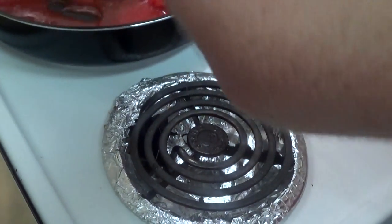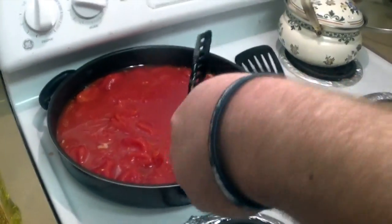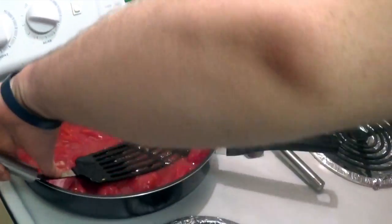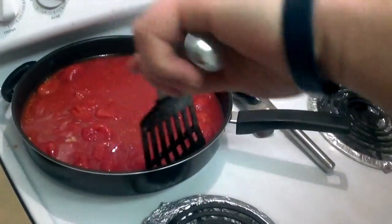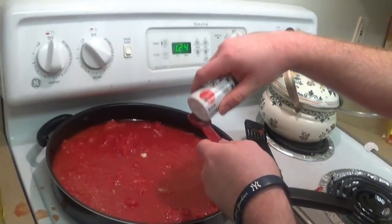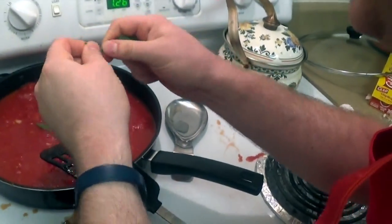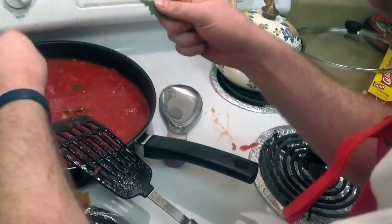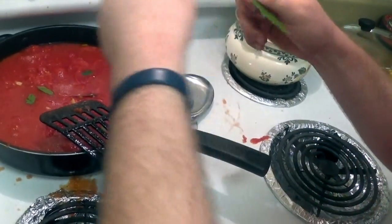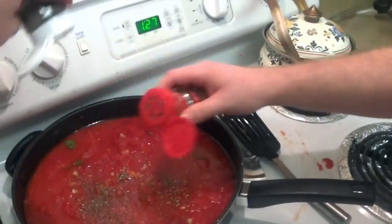Now we're adding the tomatoes. Here's a little tip: if you use a slotted spatula, you'll be able to crush up the tomatoes a bit. Once you've done that, add two teaspoons of salt, a bay leaf, and optionally a fourth of a teaspoon of oregano.